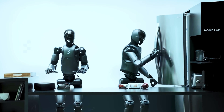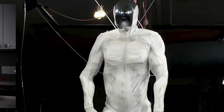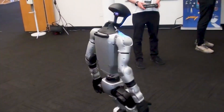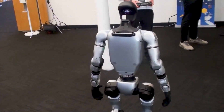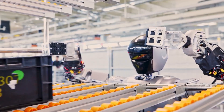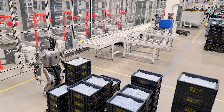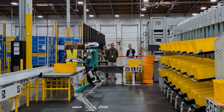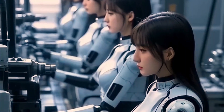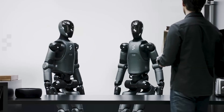That brings me to another important question we should be asking ourselves before mass-producing these types of androids. If robots like Proto-Clone can perform human tasks with greater efficiency, what's to stop industries from relying solely on robots and eliminating their human workforce altogether? After all, ideally these machines wouldn't need breaks, vacation days, or even wages after the upfront cost of purchasing them. Thus, it would make more economical sense for manufacturers and other employers of physical laborers to opt for these advanced AI robots, with only a few human supervisors and engineers to keep them running smoothly.